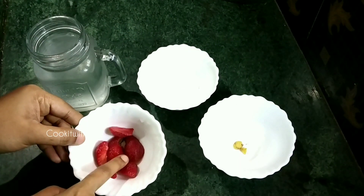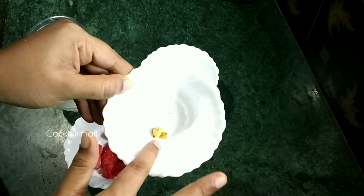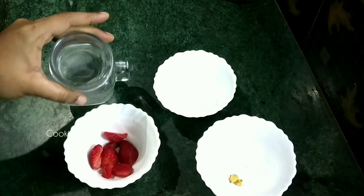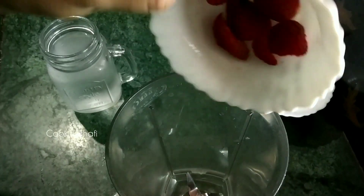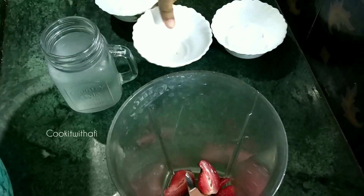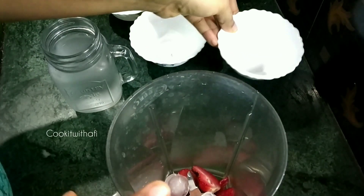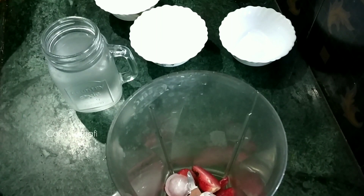I will add some ice cubes. Add the strawberry in the jar and add the ice cubes in the jar. Add a little bit of water — this is optional.